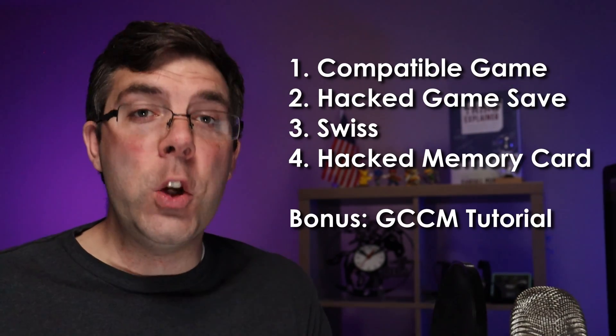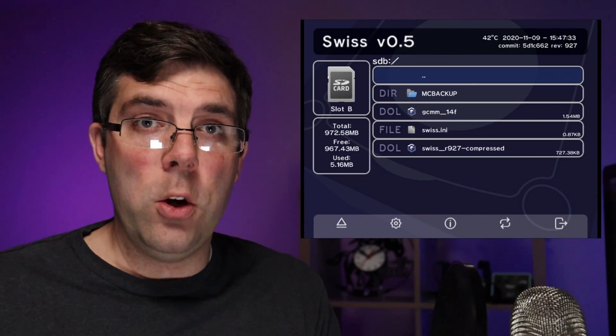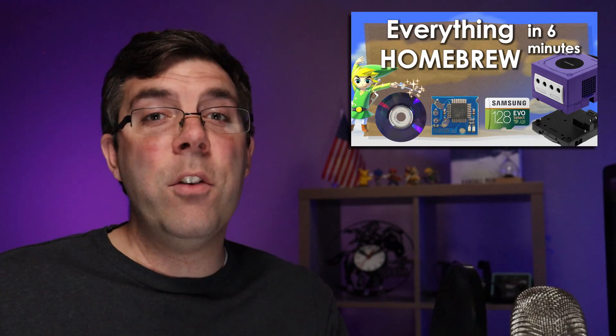I'm going to show you exactly step-by-step the four things that you need to use game save exploits so that you can run the Swiss homebrew launcher on your GameCube and run emulators, backup games, and all the other homebrew stuff. For the impatient and the forgetful, there are time codes and all of the goodies in the description, as well as a link to my everything GameCube homebrew in six minutes video. If this video helps you, please give it a thumbs up and consider using my Amazon and eBay links.